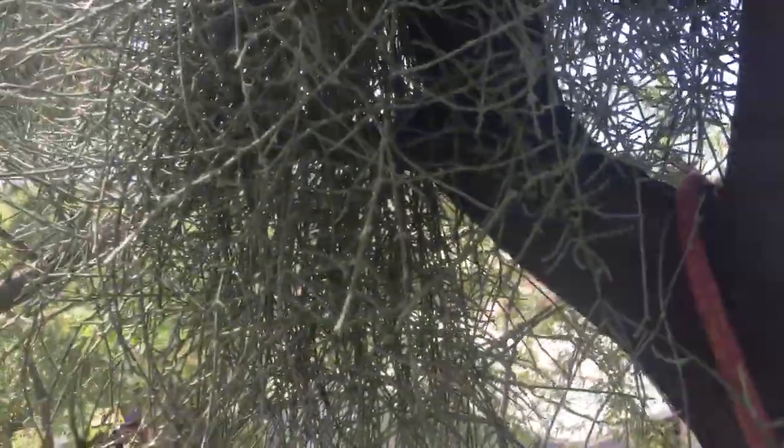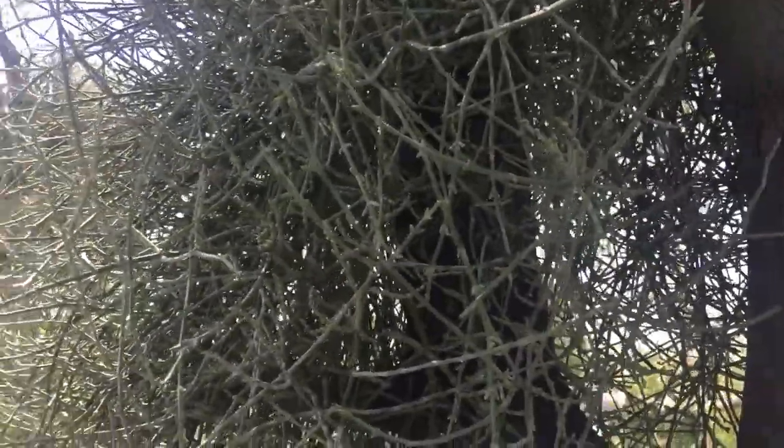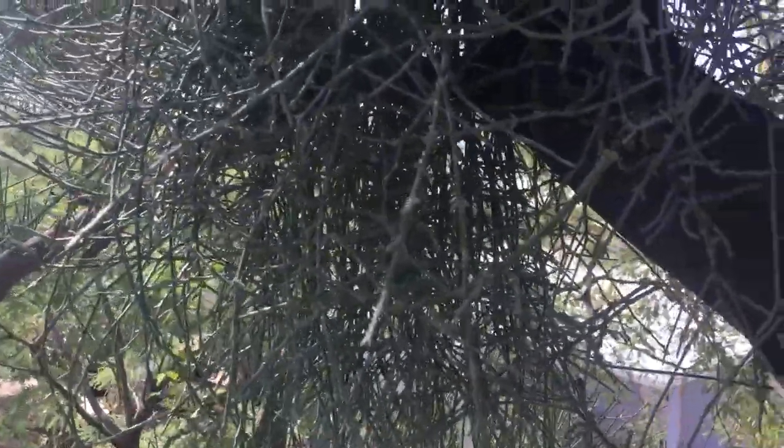Once again, mistletoe is a parasite. If it overwhelms the mesquite, it can kill it. If you keep it at bay — maybe two or three of them — keep it for the birds. If you like the birds, then keep two or three.